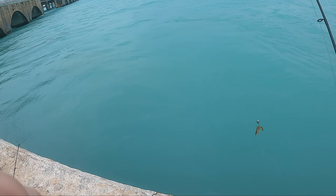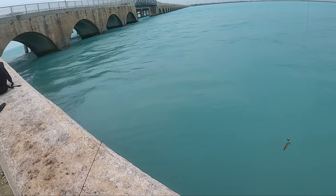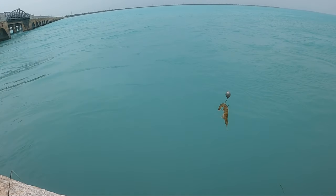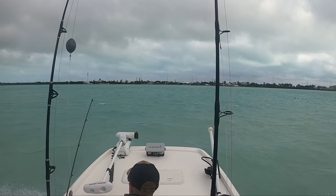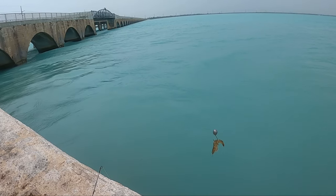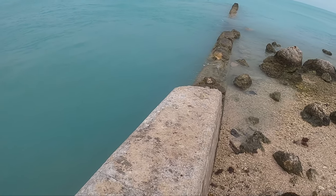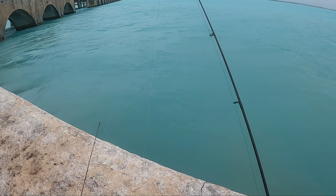Hi guys, down in the Keys. Still getting a lot of wind moving through. Hard to tell right now, but it's howling, blowing up to 40 miles an hour. We're just going for some mangrove snapper. I took the boat out yesterday — it was way too rough to really do anything. So just gonna make a quick little how-to video. I'm going for mangrove; we already got a grunt so far. Weather's far from ideal. Current's moving the wrong way, but we're gonna give it a shot anyways.